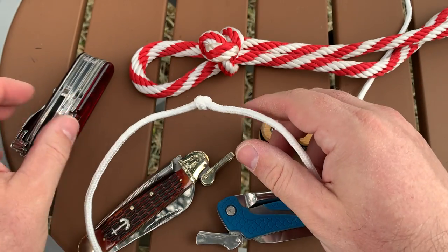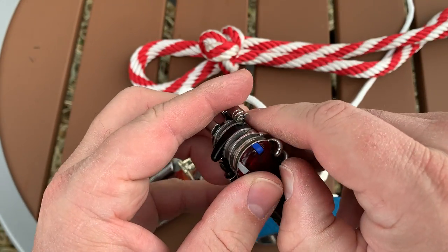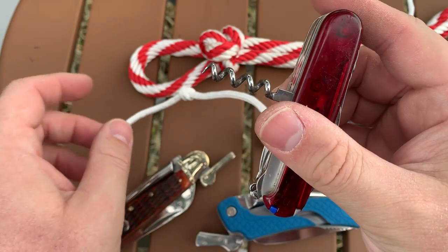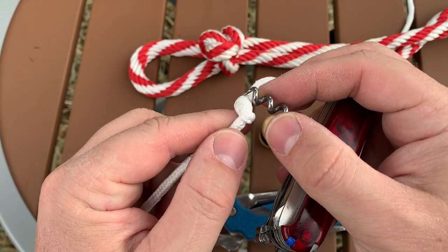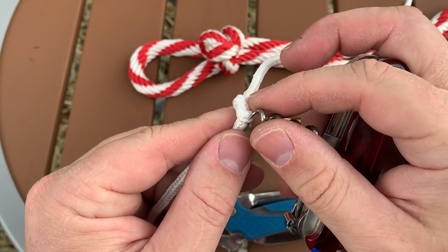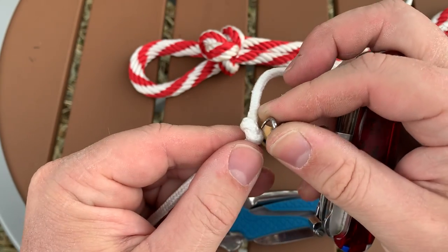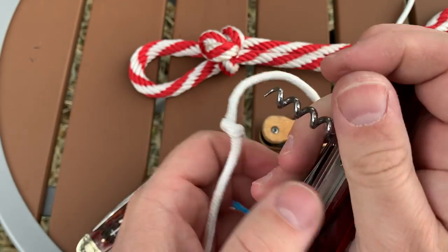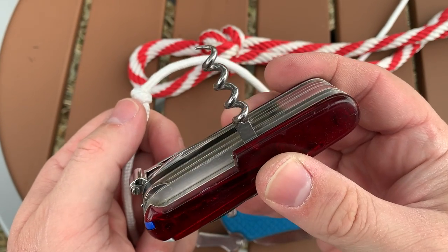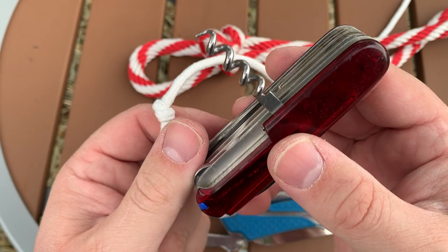Some people will recommend improvising something similar to a Marlin Spike, like using the corkscrew on a Swiss Army knife. That might allow you to kind of grab at a knot and start to pull it apart. But the problem with a corkscrew is it's corkscrew-shaped — it's kind of an awkward shape, a spiraling thing.